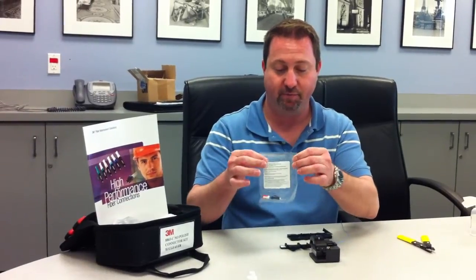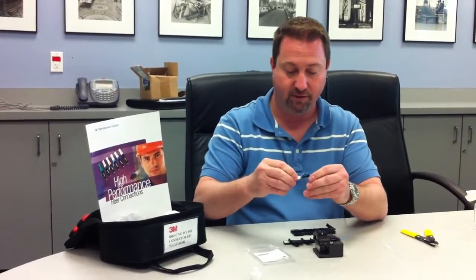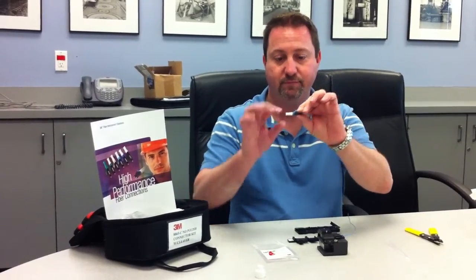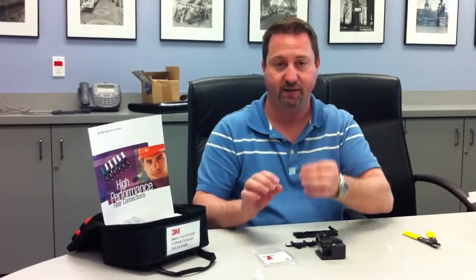The first thing we notice right off the bat with 3M's bagging system is everything is perforated for easy access and entry. The other great thing about this new connector is it's a complete system, already pre-done. There is no need for extra slide-on boots — the boot is already one full piece on the connector.